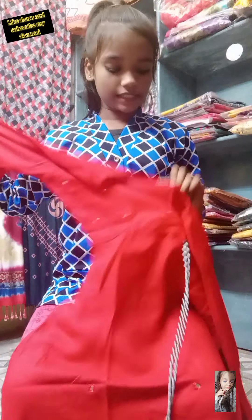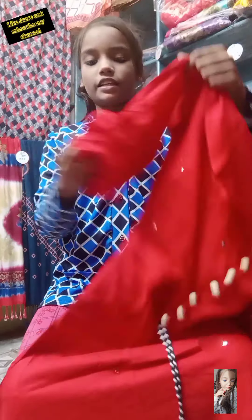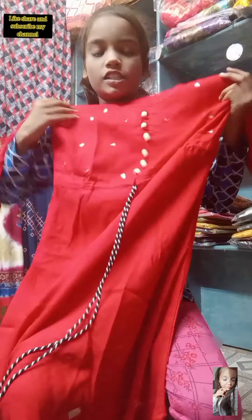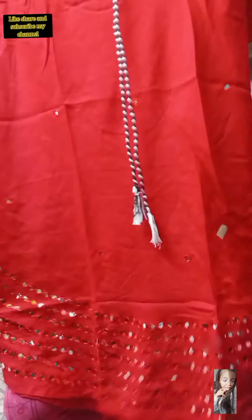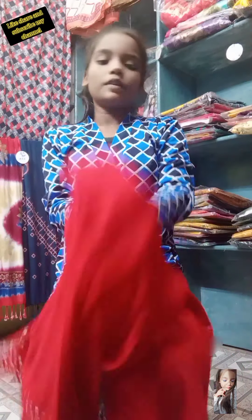This is a free size suit. See the double umbrella cutting of this suit — you will like this. See the full end working of mirrors. This is not a heavy frock suit. I want to tell you its price in the end.